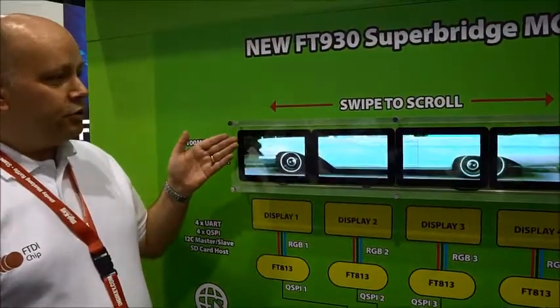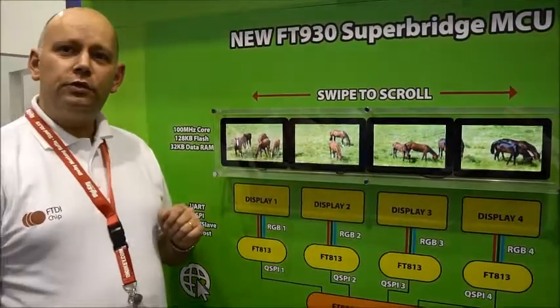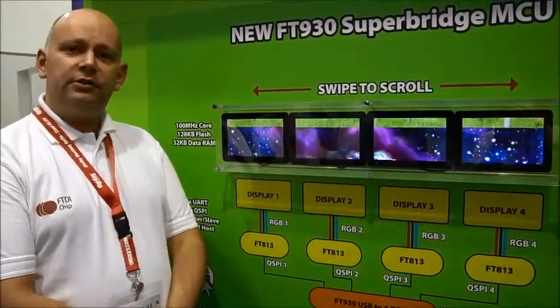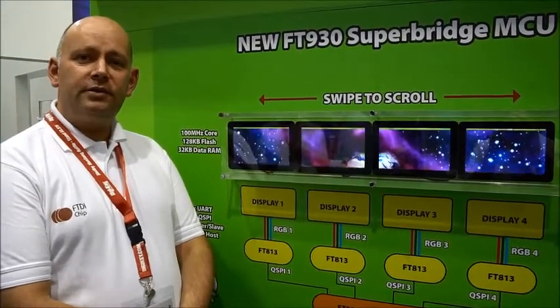You can see the images can scroll up and they can scroll side to side. This could also be used in a scenario such as a point of sale where you want to add additional displays to your system.